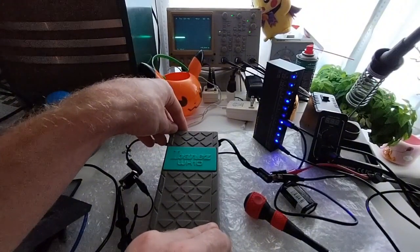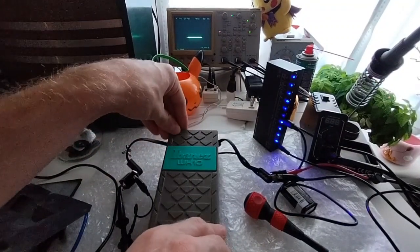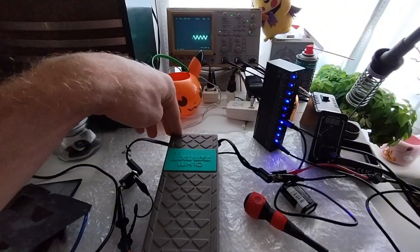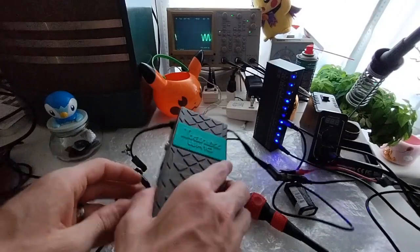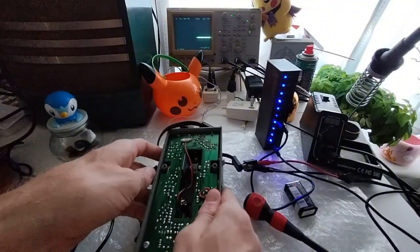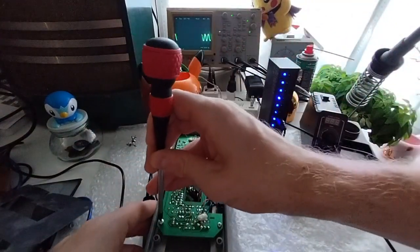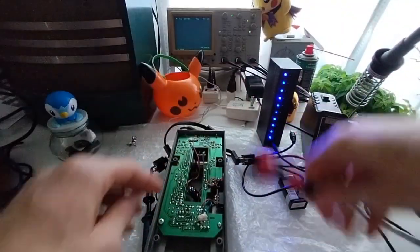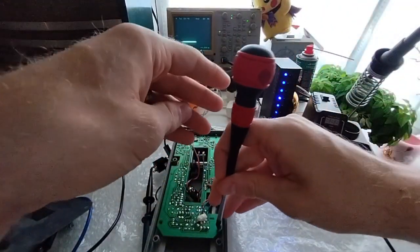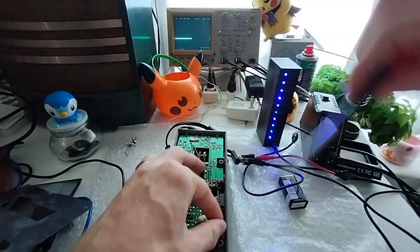At this angle suddenly we get no output, right about right there. I guess we get output — it's just not the desired output. So I would assume that's probably an issue with the pot. So let's go ahead and see. Actually let me turn this off first. Let's go ahead and see the resistance value of that pot when it's angled.